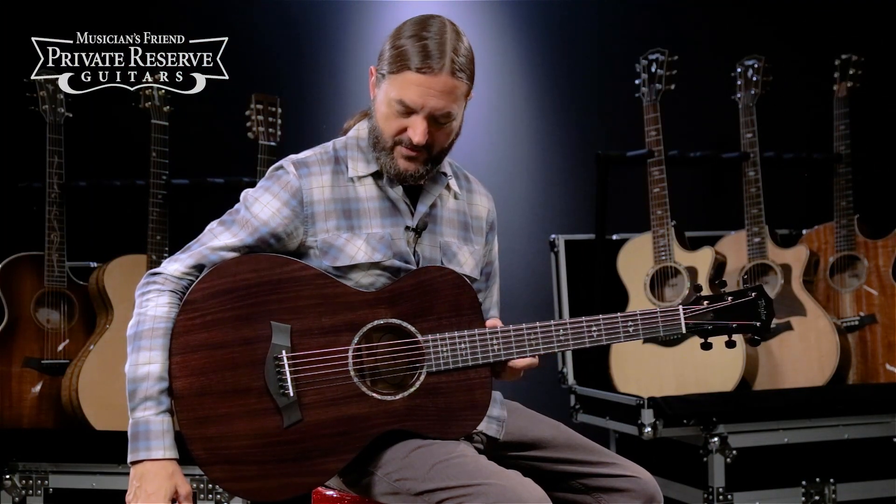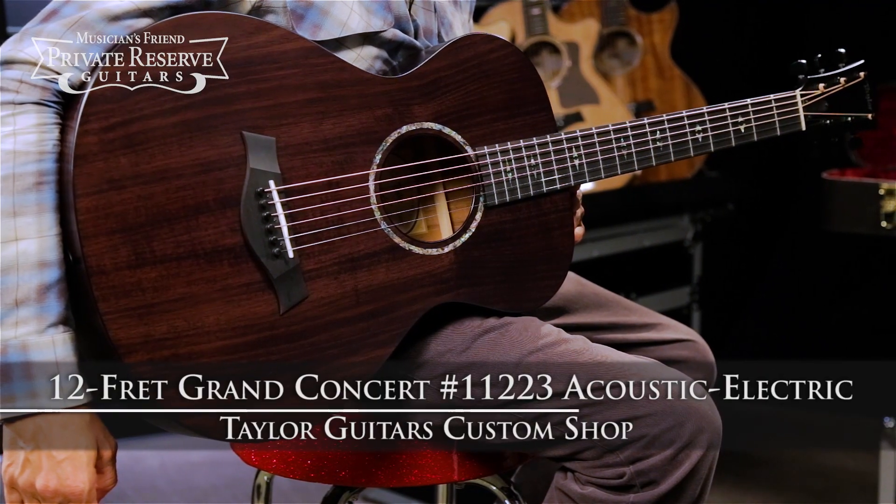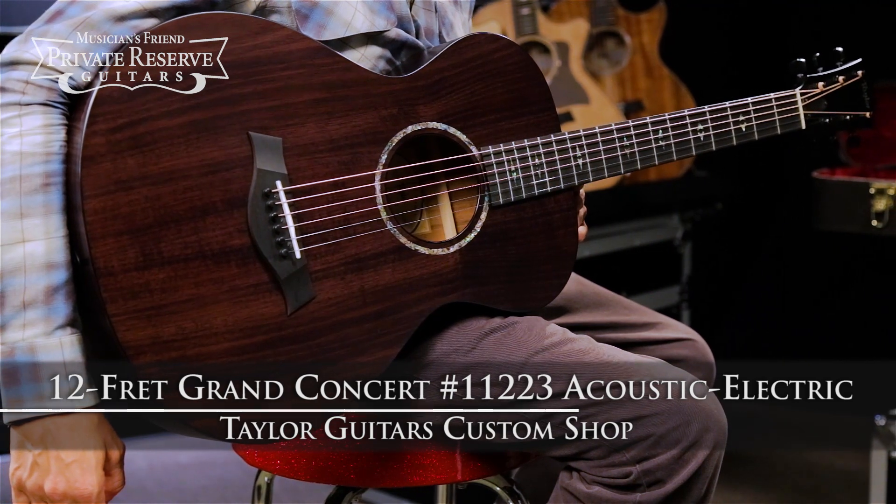Hey everybody, this is Brian at Musician's Friend Private Reserve, and I've got a really cool Taylor with me today. This is the Taylor Custom 12-Fret Grand Concert 11-223 Acoustic Electric.